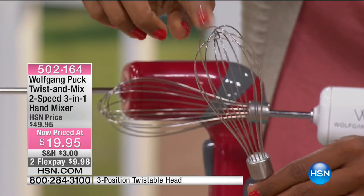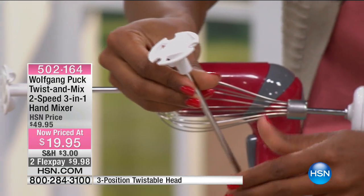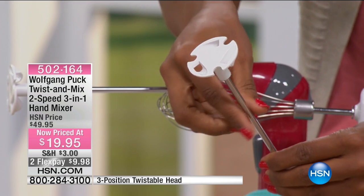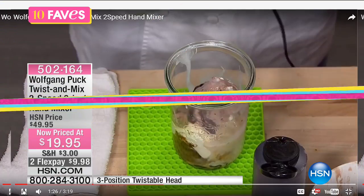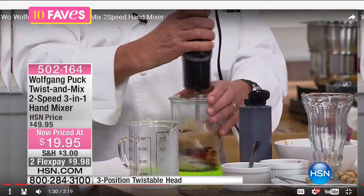You get the wire whisk, and you also get the drink mixer attachment — so if you're making a milk frother for specialty coffee drinks or things like that, you've got that as well. You also get an instruction manual that shows you how to use everything and gives you some recipe ideas.